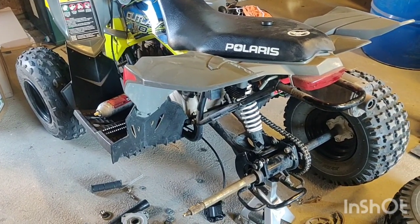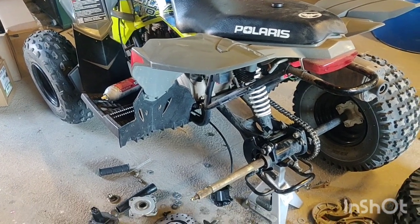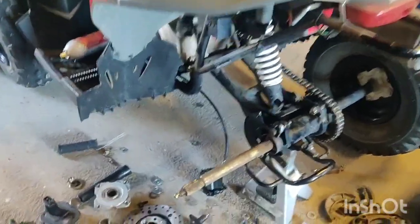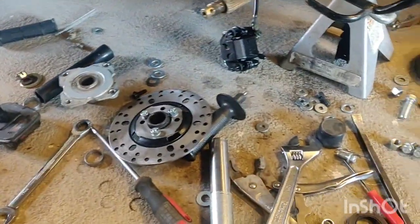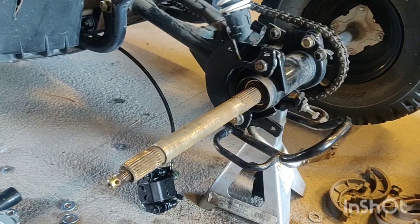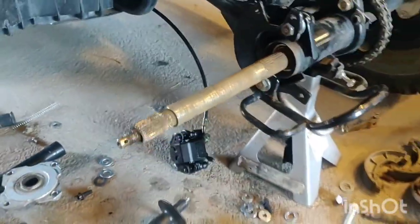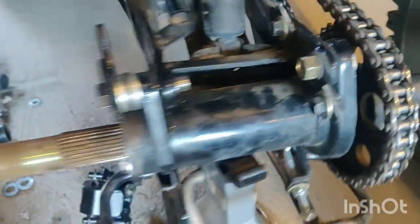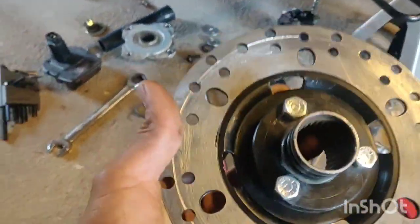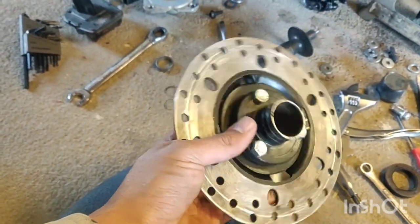I saw some threads where people were installing disc brakes in the back, but everybody was using different rotors, different calipers. The biggest deal I had was finding the right hub for it. So what I did — this is the way I did it — I bought a hub, which is that same sprocket hub. I got an extra sprocket hub on eBay, and I bought this rotor off eBay. I bought everything off eBay.